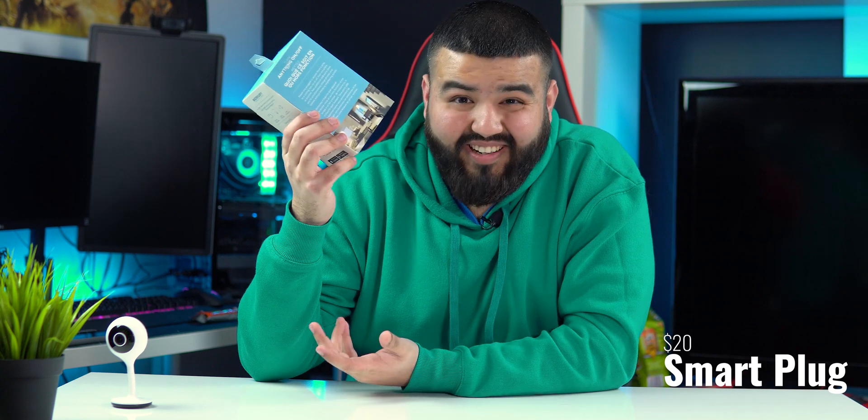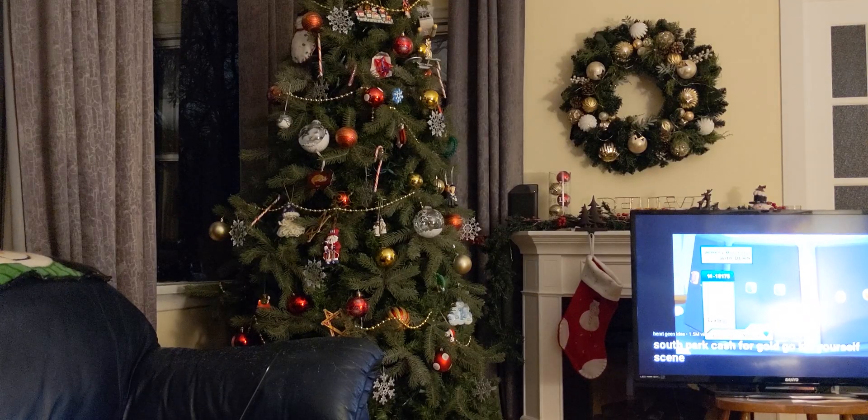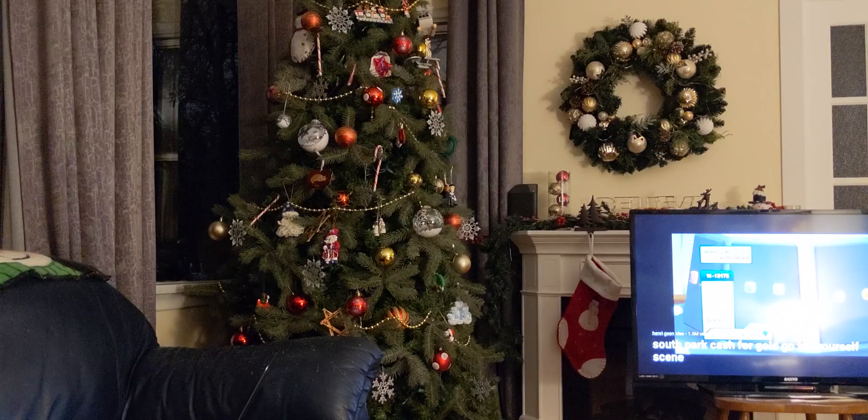The first product is a smart plug. It makes your regular outlet a smart plug that you can control with an app or ask Google Home or Amazon Alexa to control. If you have an iPhone and rely on Siri, this video may not be for you. The best use of this right now is to control your Christmas tree — 'Hey Google, turn on the Christmas tree.' This thing is $10, link in the description.